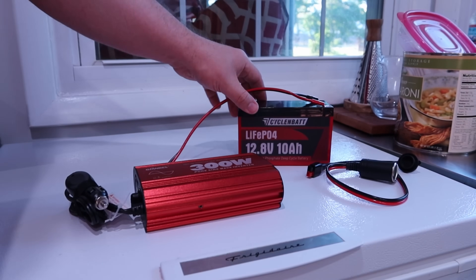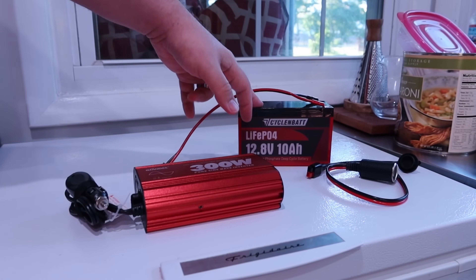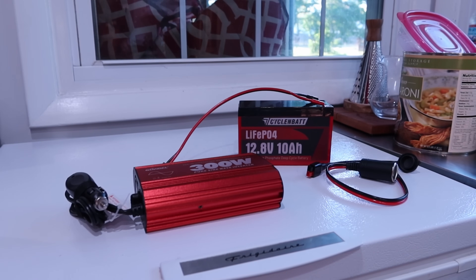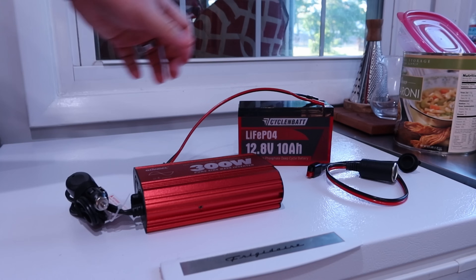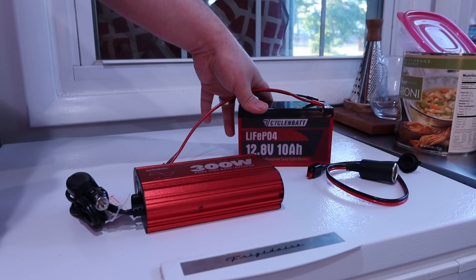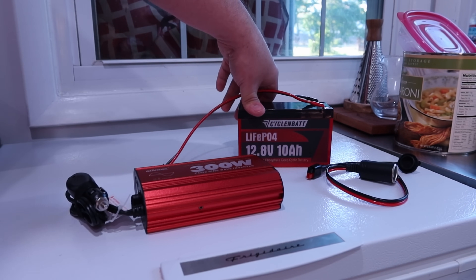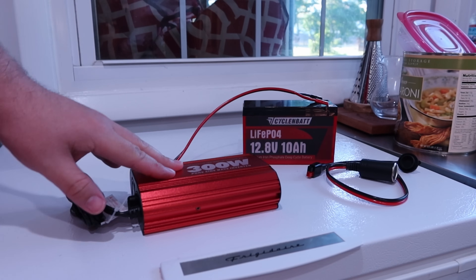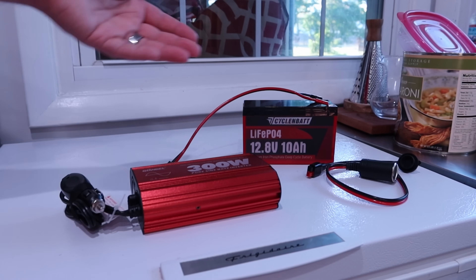I have a bunch of LiFePO4 batteries — lithium iron phosphate batteries. Recently I was sent some of these 10 amp-hour ones to try and use. Other than just putting them in an amateur radio battery box, which these are great for, what do I do with these? Power goes out here, I don't know, a dozen times a year — sometimes for an hour, sometimes for several hours. So I thought I'll just get a little inverter and see if we can make use of these.